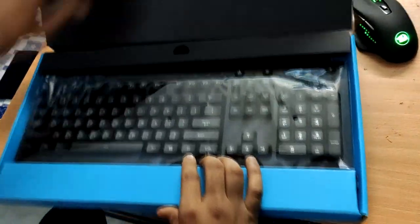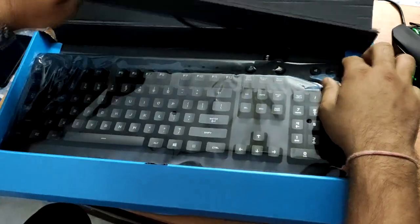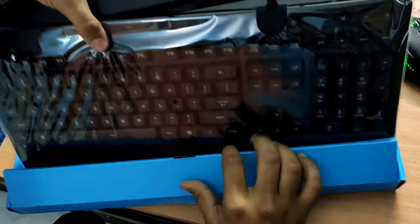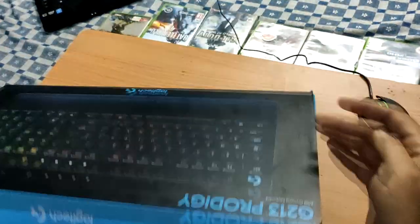Oh my god, matte black finish. Oh my god, Logitech will always give you the best. That's good. This is the warranty card and all those user manuals — you can check those out.